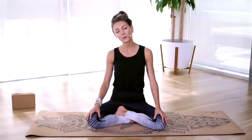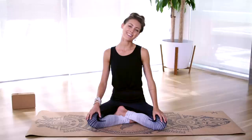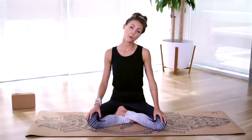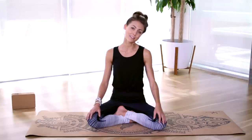This is called Sukhasana, or easy seated pose, and you'll notice that in yoga we often use the Sanskrit names of poses. With your inhale breath come through center, and with your exhale bring your left ear towards your left shoulder. In Sanskrit, which is the traditional language of yoga, asana means pose, and so each pose name will end with asana. So Sukhasana is easy seated pose.